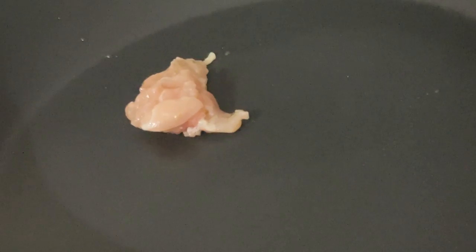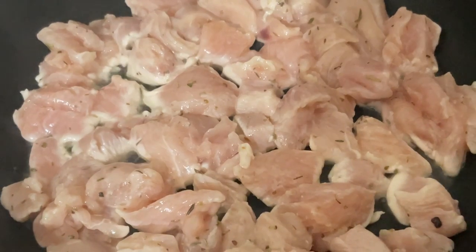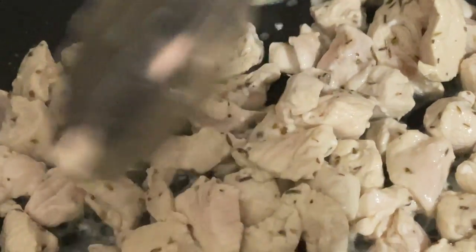We're going to let it bake for 30 minutes. The rice is boiling right now — let it boil 10 minutes, then put a lid on it and bring the fire down to low. Meanwhile, we're warming up the frying pan and going to add the chicken to it. The rice has been boiling for 10 minutes — put the lid on, bring the fire down to low, and let it cook for eight minutes.